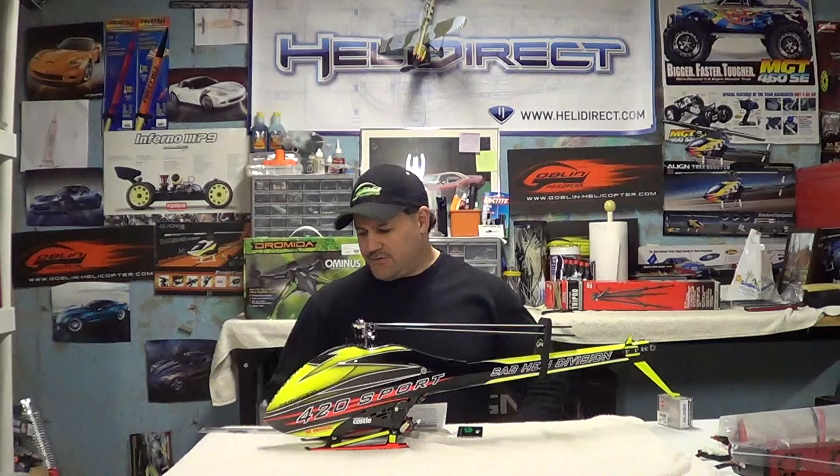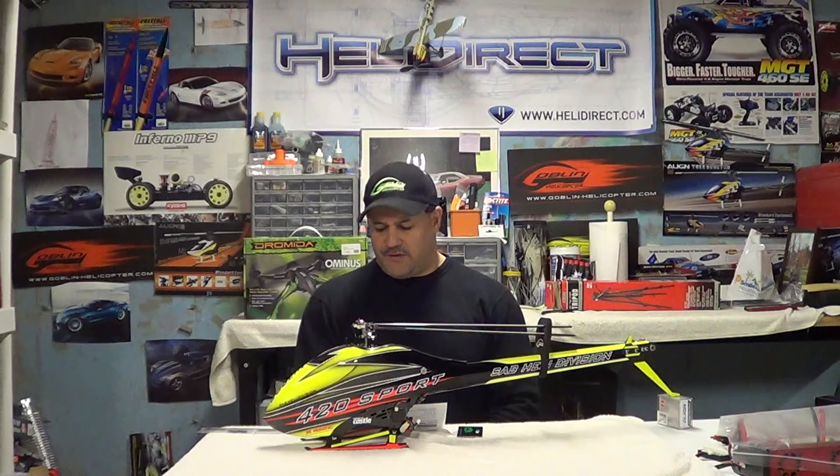Hey guys, how you doing? We're here again. If you'd like to subscribe, it's Nitro Kyosho — all one word brings you there. Remember to follow me on the Facebook community page.